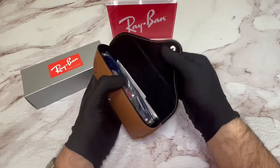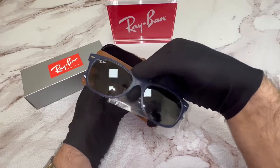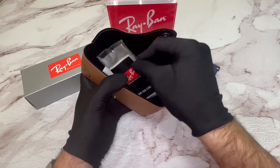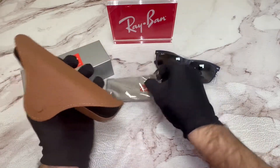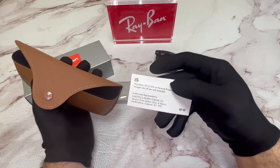Inside of the case, you have a Ray-Ban Sunglasses, as well as a Ray-Ban Cleaning Cloth, and a Ray-Ban Card of Authenticity.